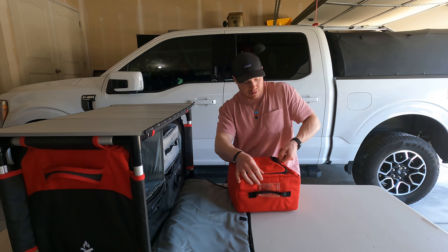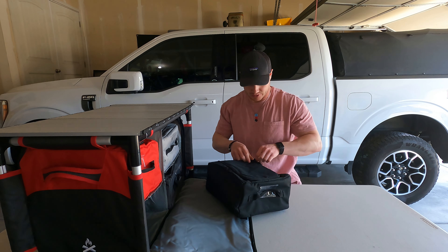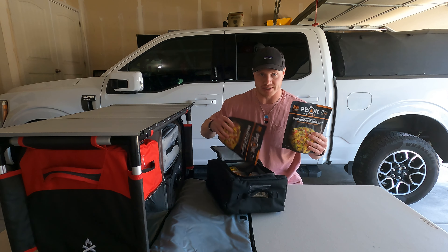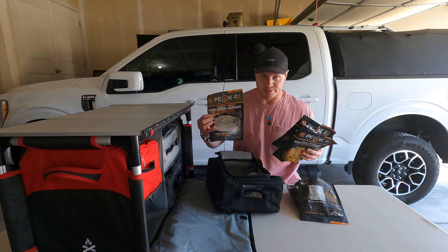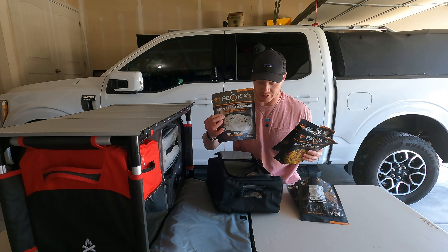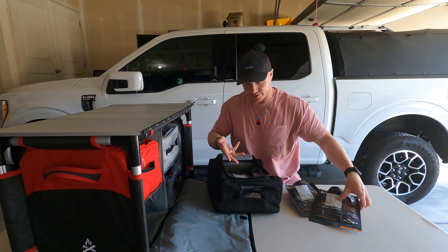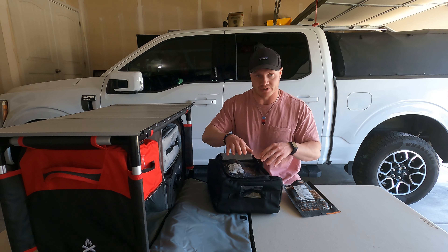The second bag is mainly storage for a bunch of freeze-dried meals. If you haven't tried Peak Refuel, these are by far the best — I have the breakfast skillet, sweet pork and rice, and my favorite, the bison mashers, which is like a shepherd's pie with ground bison. I also keep a little bottle of propane in here for the cook stove. If I need space for something specific, I'll just take some meals out.